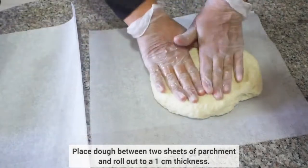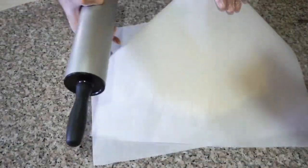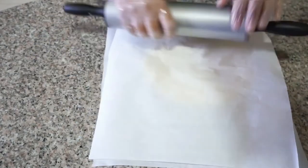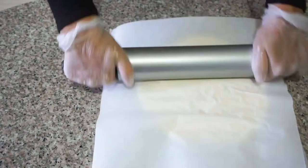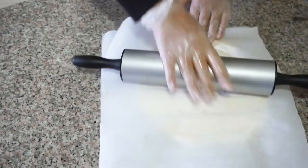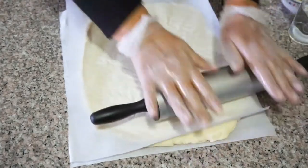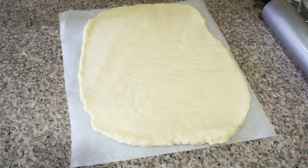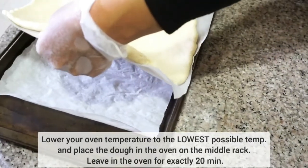Then we will place our dough in between two sheets of parchment paper and roll it out to a one centimeter thickness. Once it's rolled out, we're going to transfer it to a baking sheet and preheat our oven to 450 degrees Fahrenheit while the dough rests for 15 minutes. After 15 minutes of resting, we're going to lower the temperature of the oven to the lowest possible temperature and bake the dough for exactly 20 minutes.